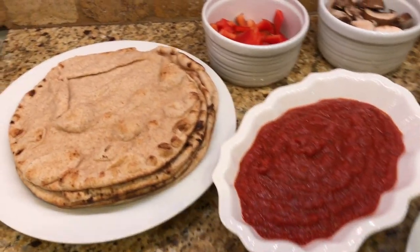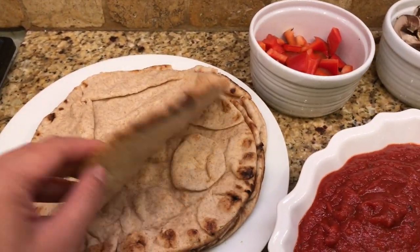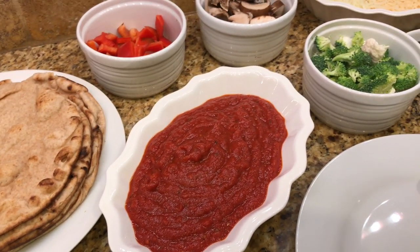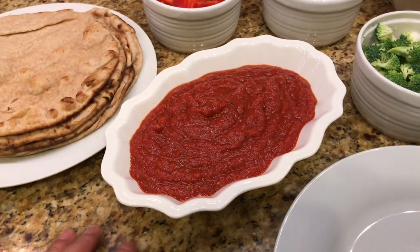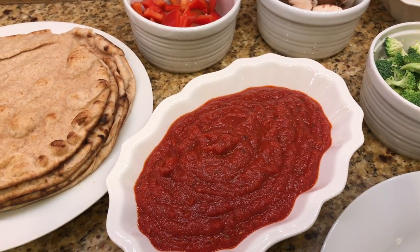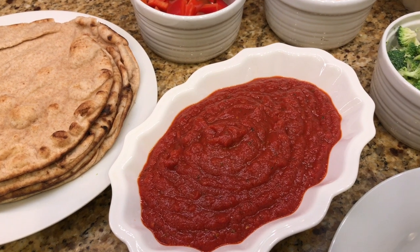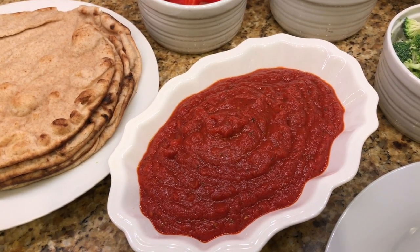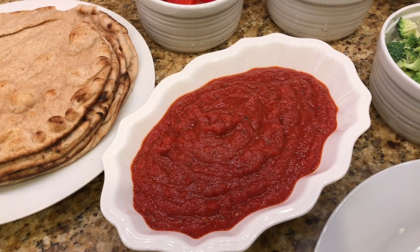It's Wednesday night and we are having veggie flatbread pizza. This is a wheat flatbread I just got from the grocery store. This is homemade pizza sauce, which is basically a 15-ounce can of crushed tomatoes, one small can of tomato paste, about a tablespoon of olive oil, garlic powder, onion powder, salt, pepper, dried basil, and dried oregano.